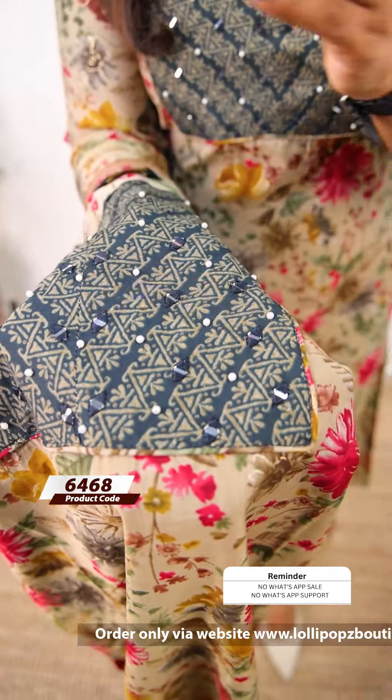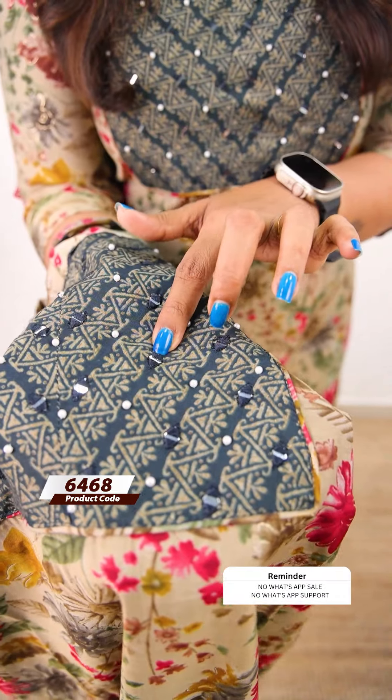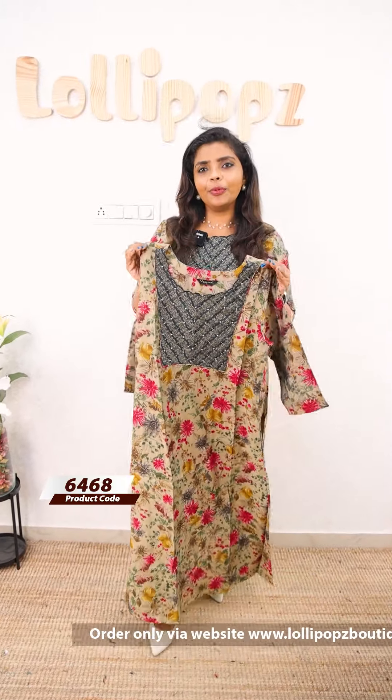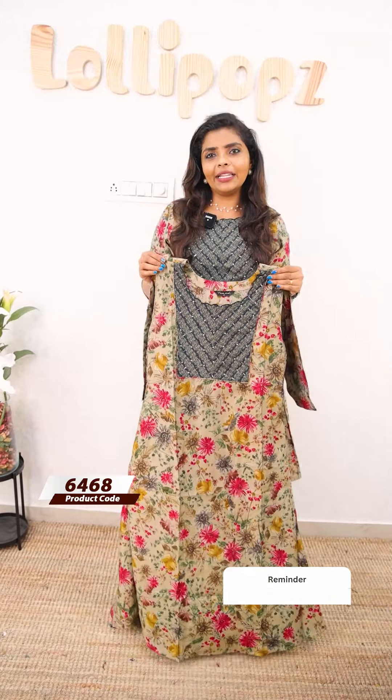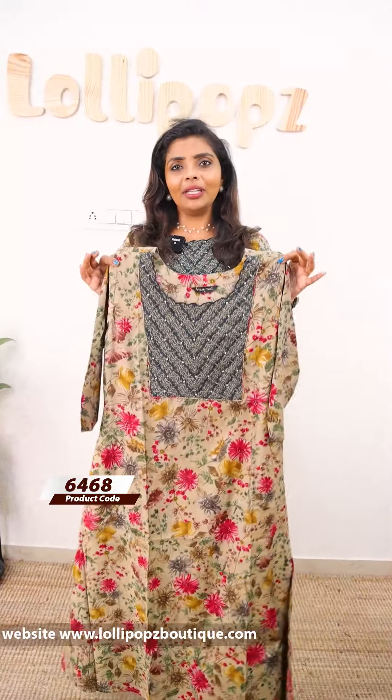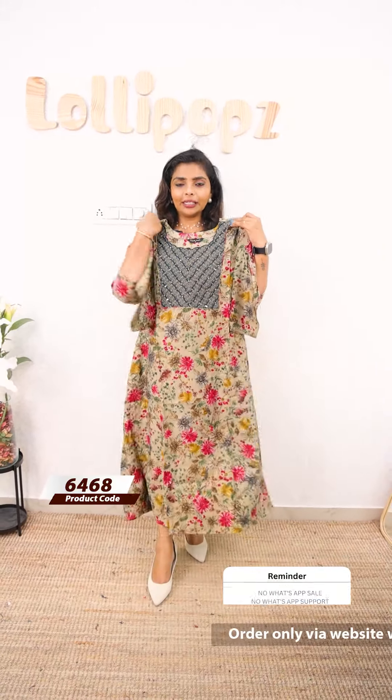This is the fabric with the print. We have a band of floral; it is a floral print with a pearl. We also have natural fashion in different colors, suitable for all age groups and all body shapes. We can pair it with any color bottom. The price is 899, with 7 working days dispatch.